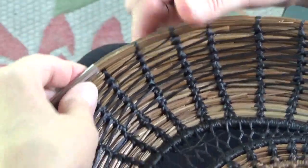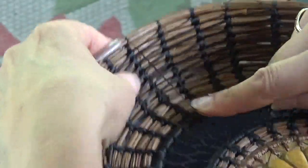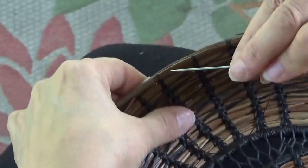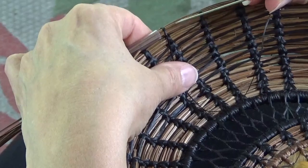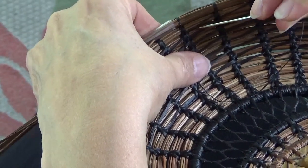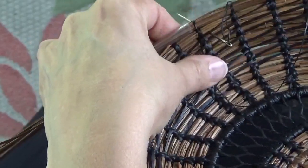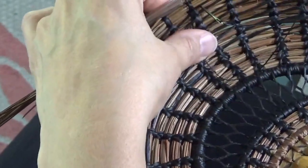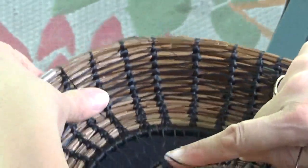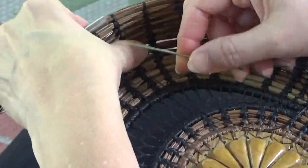Now it's time to go over the top. This is the coil we're adding; that's the previous coil. We go to the right side between the coils on the right side of this. Now the second time over, we go on the left side of the spoke.